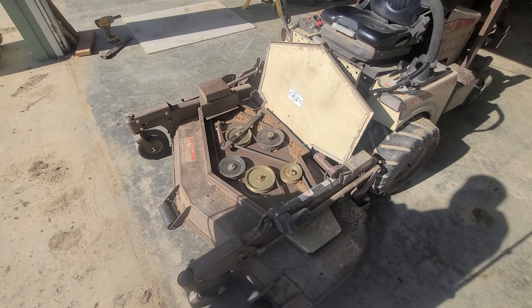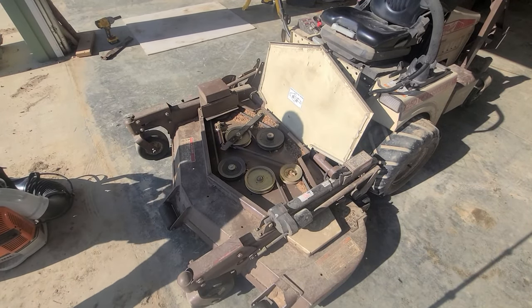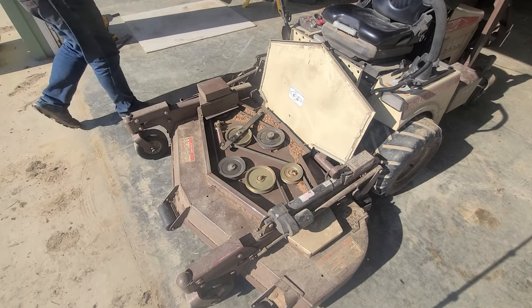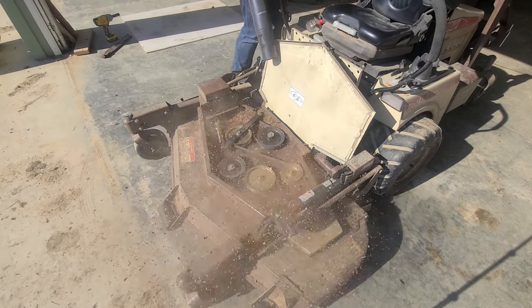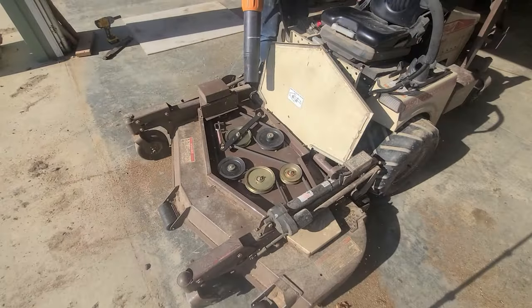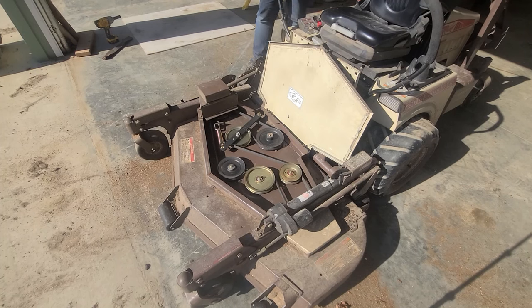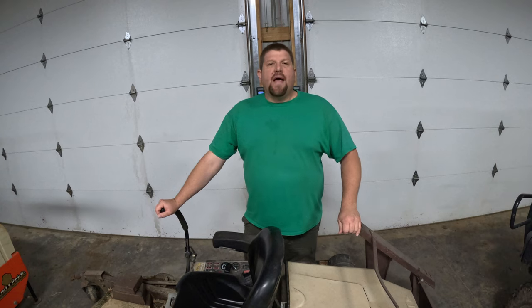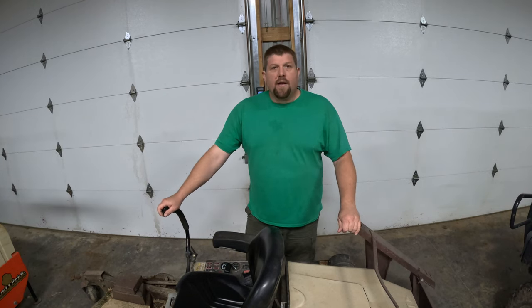We're going to blow out the deck here, make sure everything's nice and clean for starting the season. That's going to wrap it up for today's episode — I hope you enjoyed it, we'll see you on the next Redneck Ingenuity.